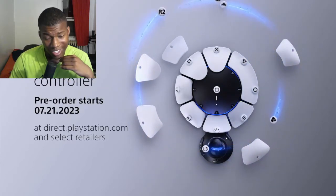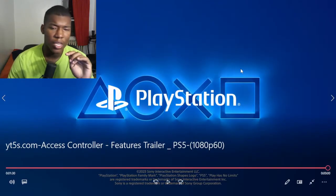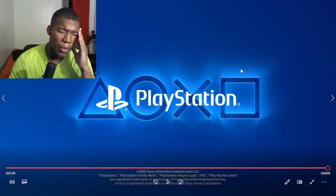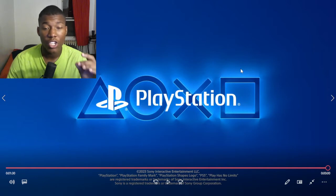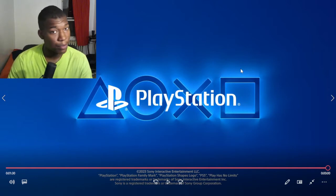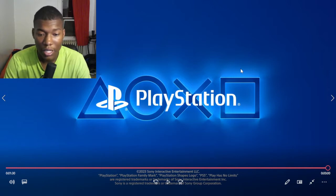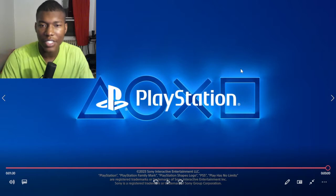The pre-order period starts July 21st — that's next week — on PlayStation. Here's what I thought about this: I automatically thought this would make a really good street fighter setup, especially since Street Fighter 6 dropped last month.